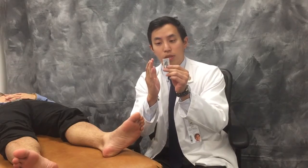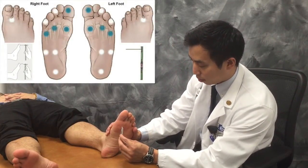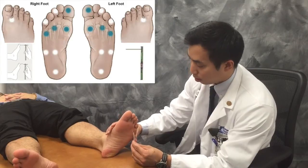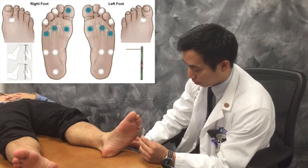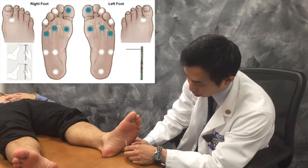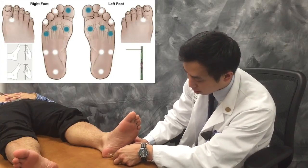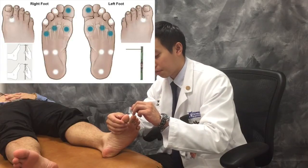The first areas we're going to assess are the metatarsals. We're going to place the monofilament perpendicular to the foot and apply enough pressure just to blanch the monofilament. The first location is the first metatarsal. Yes. We're going to move to the third. Yes. And then the fifth. Yes. Then we'll move up to the toes: the first toe — yes; third toe — yes; fifth toe — yes. Then we're going to go into the midline region of the plantar arch — yes — and move out laterally — yes — and down to the calcaneus — yes. And the last spot is in between the first and second toe in the web space. Yes. That concludes the monofilament exam.